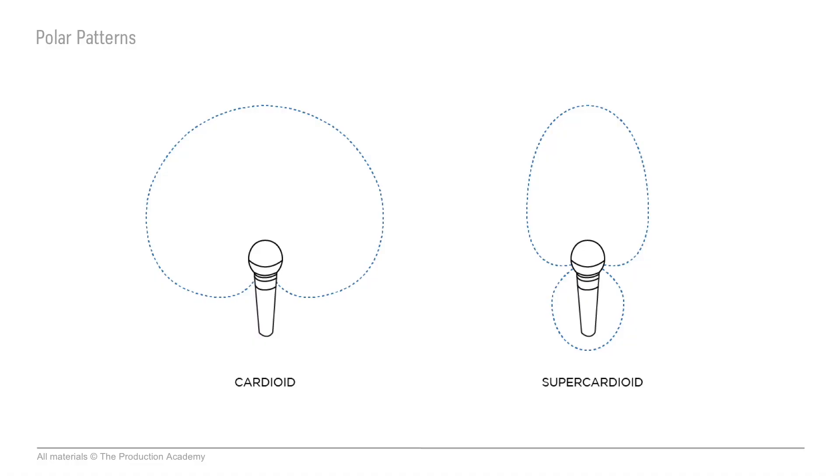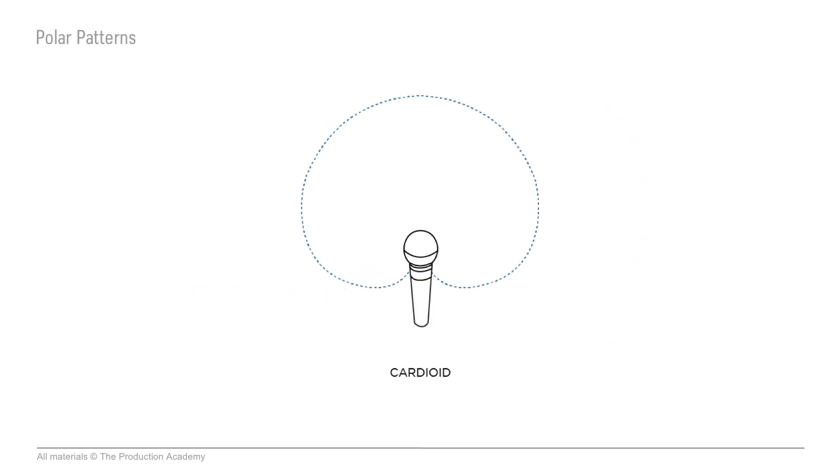Microphones pick up sound from a particular direction, which is called a polar pattern. In live sound, the ones we use most are cardioid and super cardioid, but there are a few others we'll cover in a bit. Cardioid is the most common. It works kind of like you'd think a mic does — sound in front is picked up normally, sound from behind is cut, and if you move to the side it'll still pick up some sound, just a little bit less than right in front.